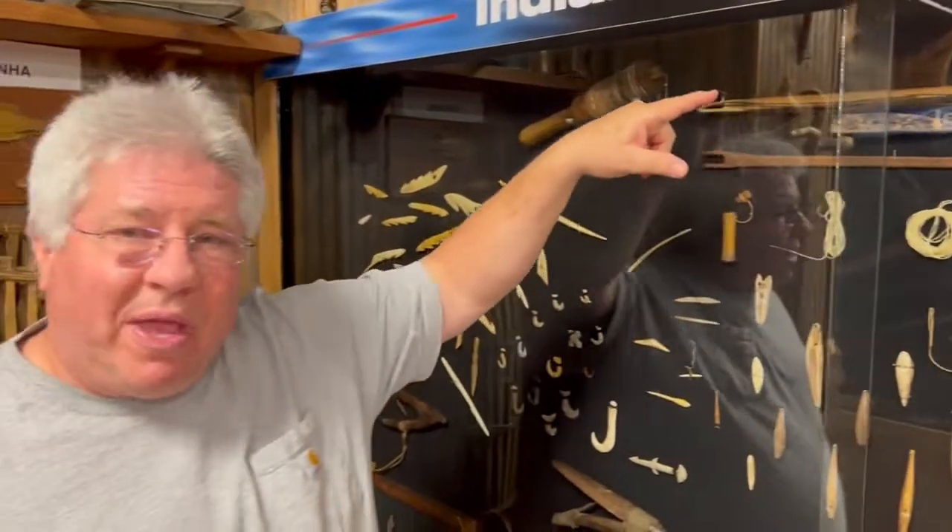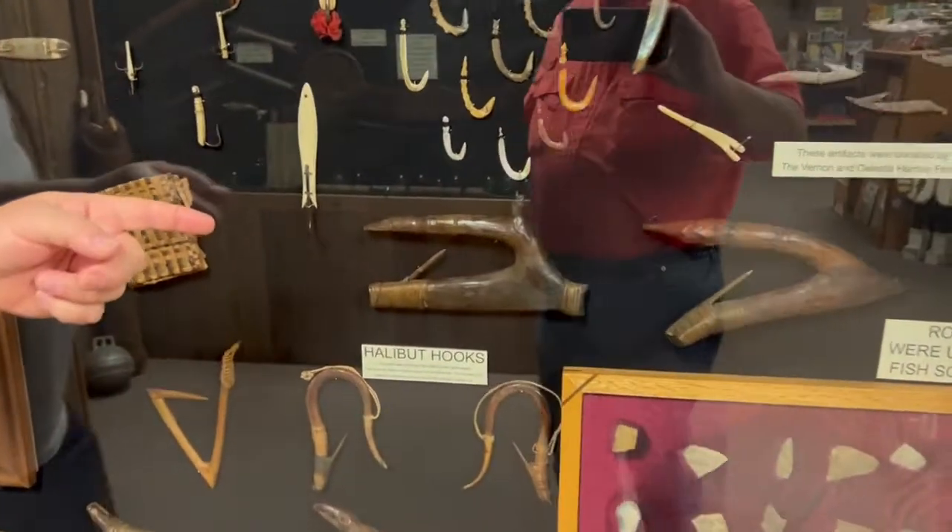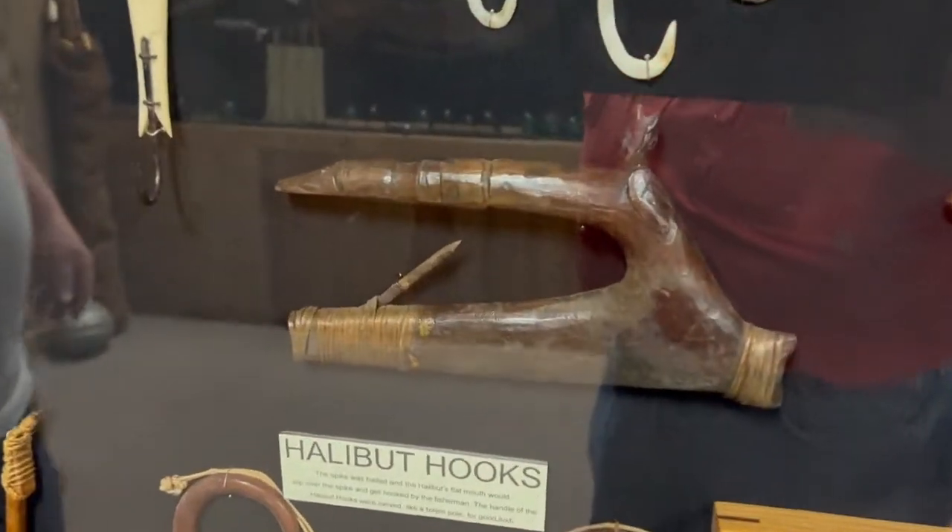They also used baleen from the whale's mouth — very strong. But it still wasn't strong enough to catch halibut. Halibut would have been a huge flat fish from Alaska; they couldn't catch the big ones because it would break the line.